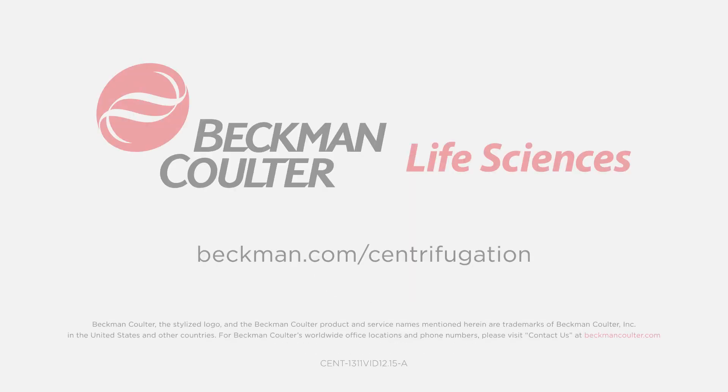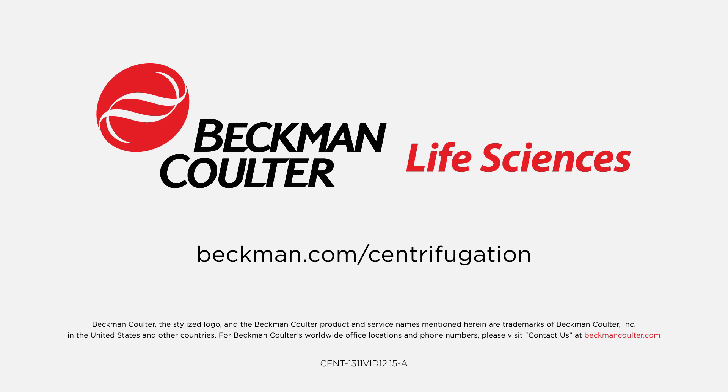To learn more about exosome isolation, please visit the Beckman-Coulter website.